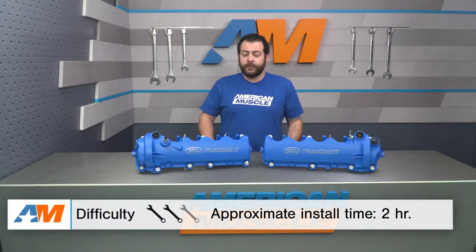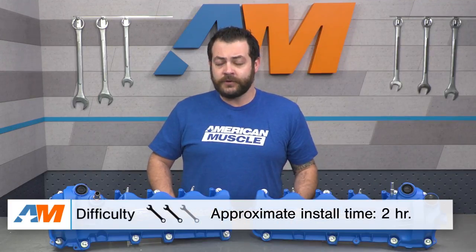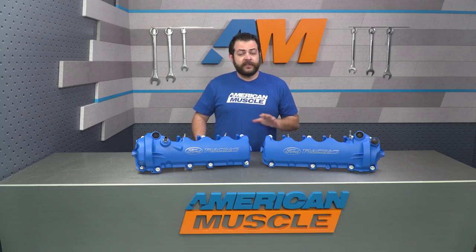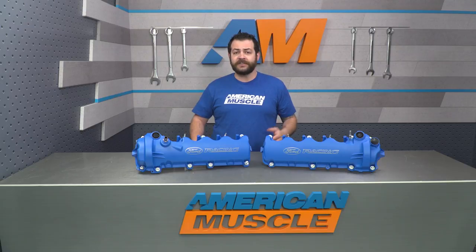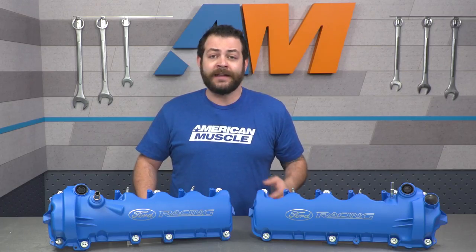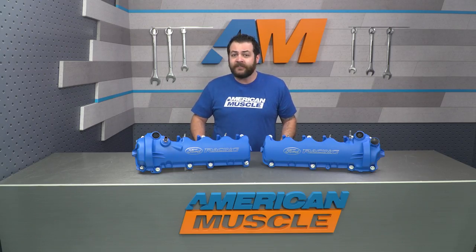Switching gears to the installation — like I said earlier, you're looking at a light to moderate two out of three wrenches on our difficulty meter, and about a two to three-hour job. This job is going to warrant the entire toolbox: various sockets, ratchets, extensions. You'll definitely need some silicone gasket remover, some dielectric compound, as well as some sealer, and above all, maybe a second set of hands would be your best bet to help get these on.